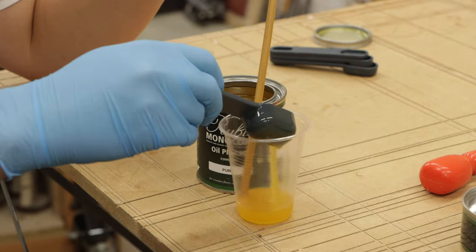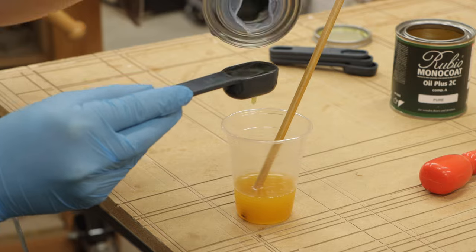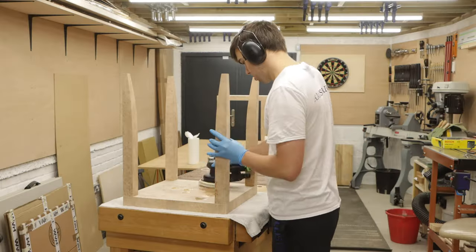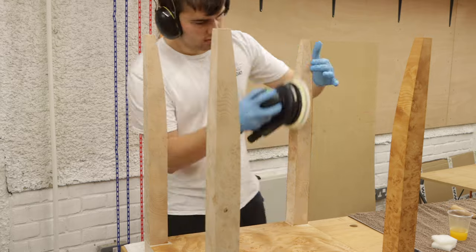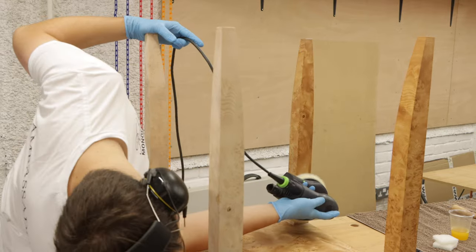To finish the table I used Rubio Monocoat oil plus 2C in pure. I tested a few shades but I really like how the pure enriched the grain and gave it a nice antique feel. The oil really brings out the grain — you can see all the swirls and the ripples. I love this grain so much, this fir burl might be my new favourite veneer.